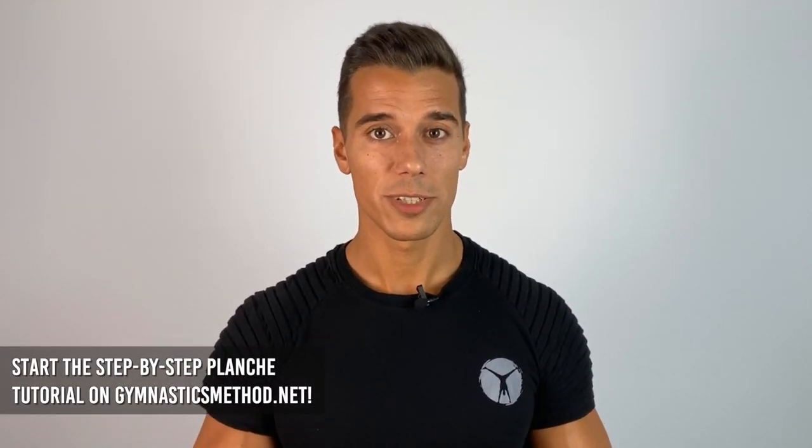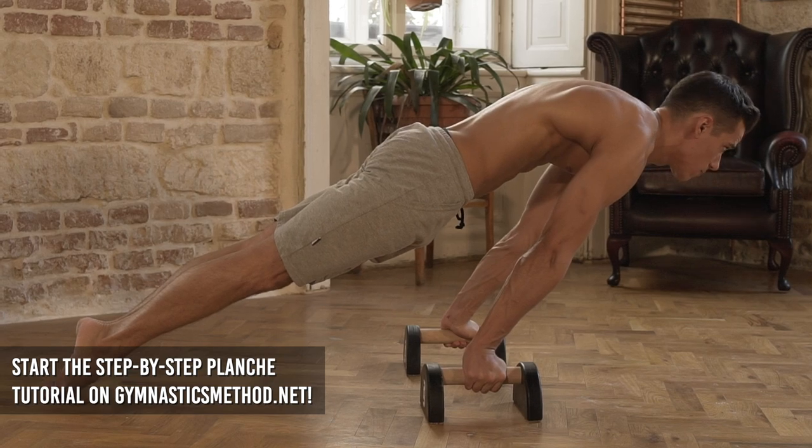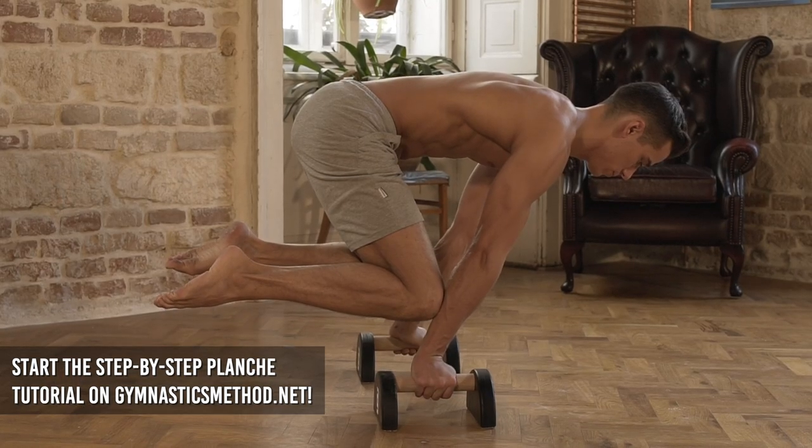If you want to get to the best level of this, start the planche tutorial on gymnasticsmethod.net. You'll see a lot of variations step by step to build your physique and your planche at the same time.